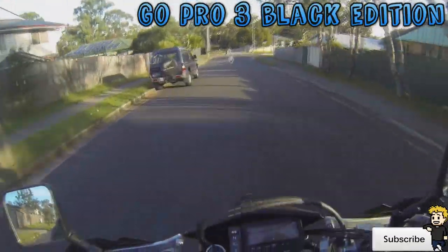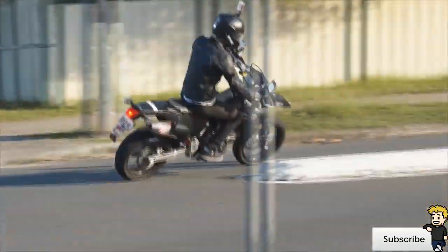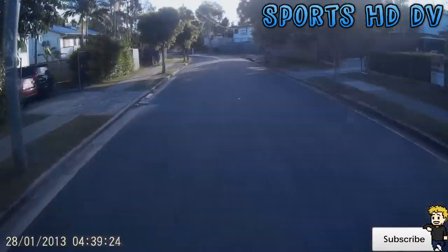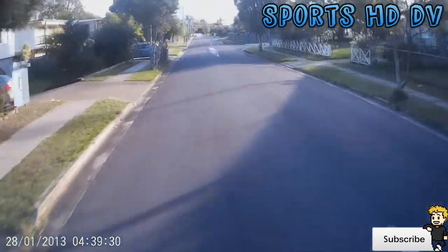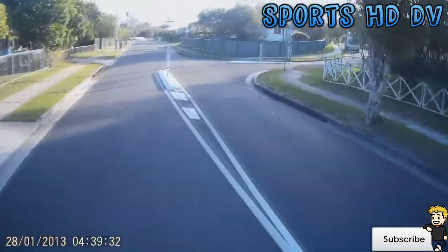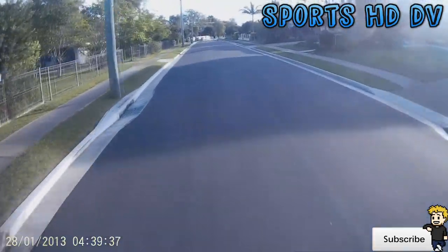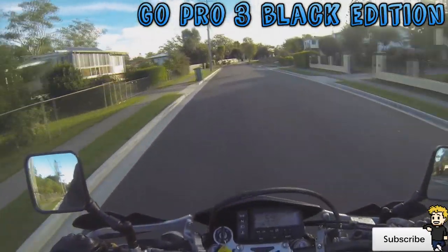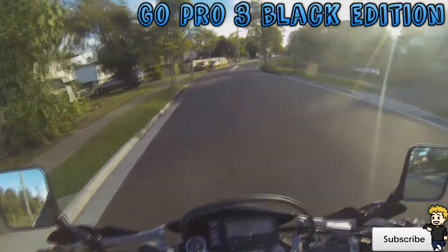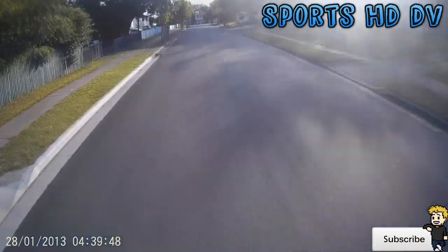I currently look like a bit of a weirdo because I have a Teletubby head thing on, but this is kind of a comparison of two different action cameras. You've got the Sports HD DV which retails for just under $100 Australian, and you've got the GoPro Hero 3 Black Edition which retails for approximately $450. This is kind of a test between the two different cameras and their sound and video.